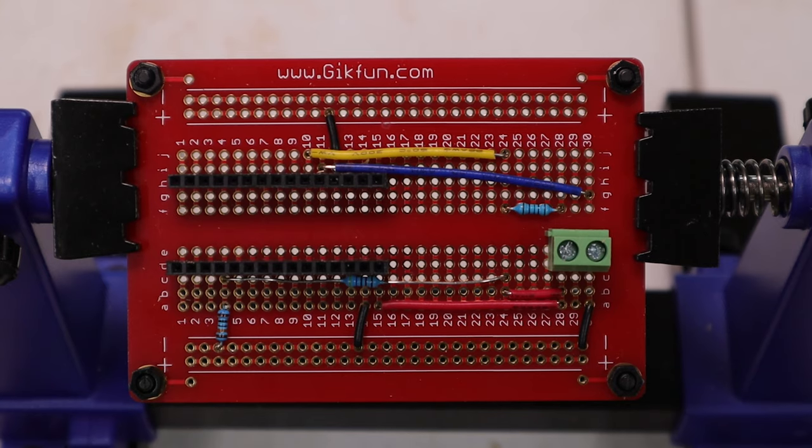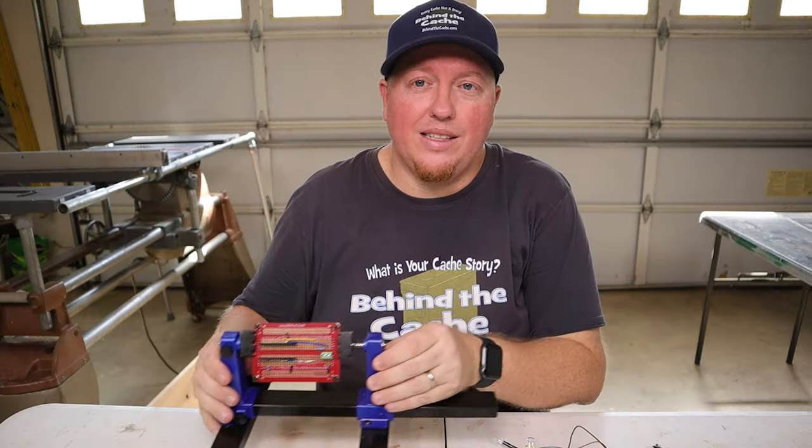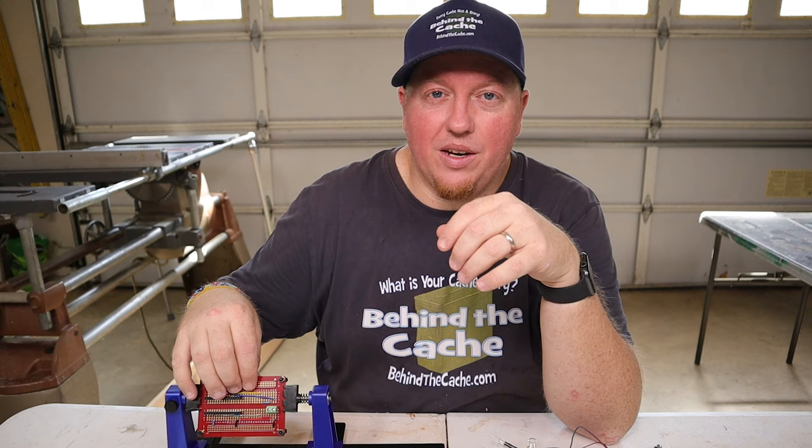I've already got all the wires pretty much soldered that's going to be on the board by this aspect, except for the LEDs and the buttons, because I need to put those into the birdhouse itself before I solder them into place.